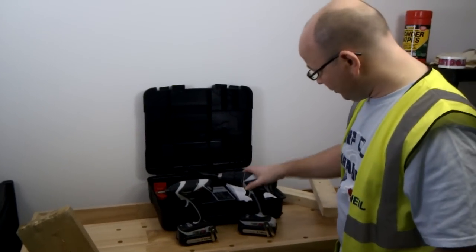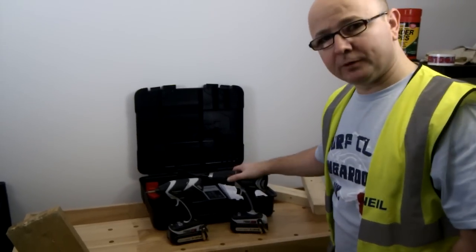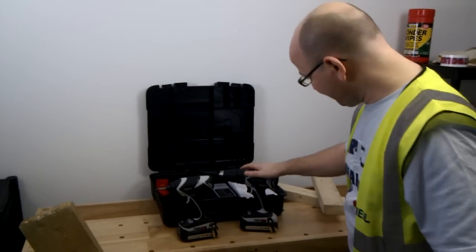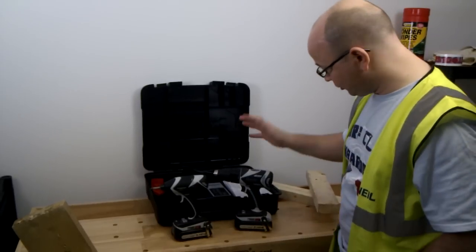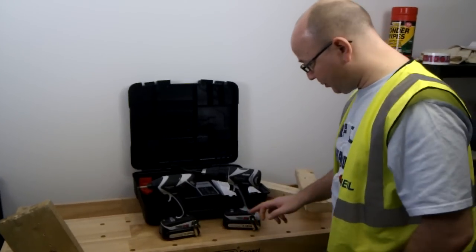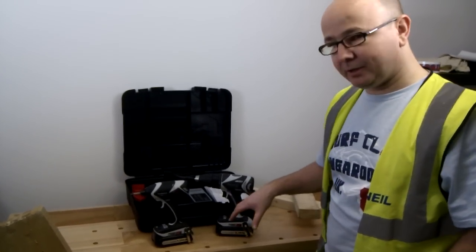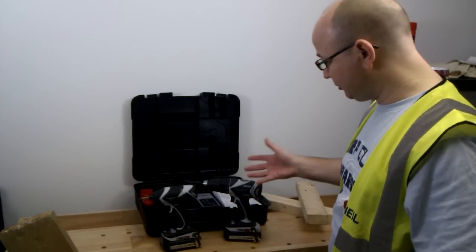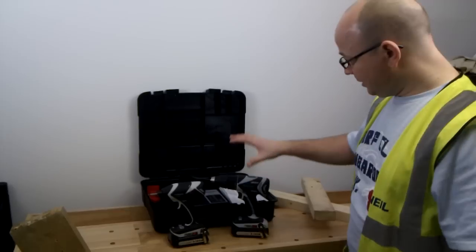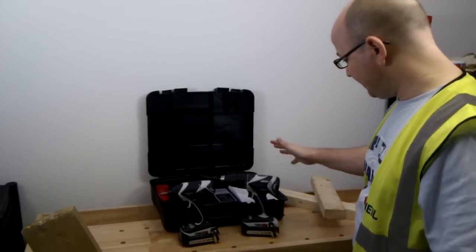A few little features on the combi drill. It's got pretty good torque levels, and it's got overload protection so you're not going to burn the motor out. It's got a hammer mode obviously with the combi drill. And it's also got IP rating, as with the impact driver as well. IP means it's dust and water protected. You're not exactly going to be able to drop this in a bucket of water and leave it there, but you can expose it to elements of water and it's going to be fine. It's all fully sealed inside.